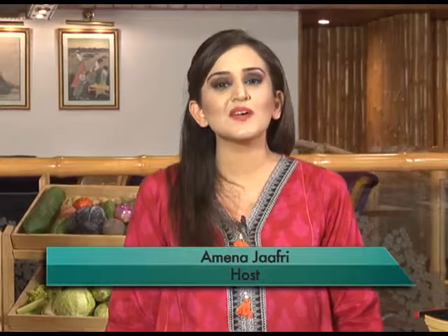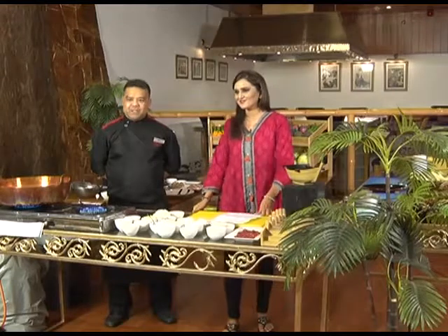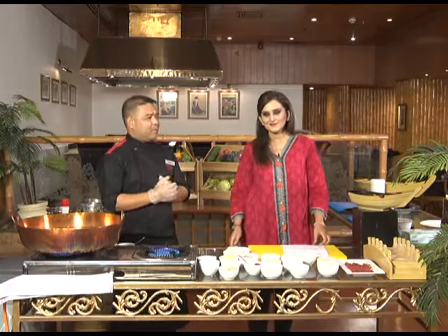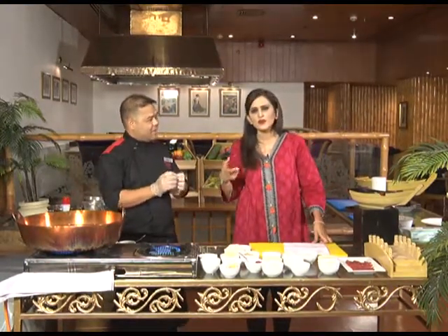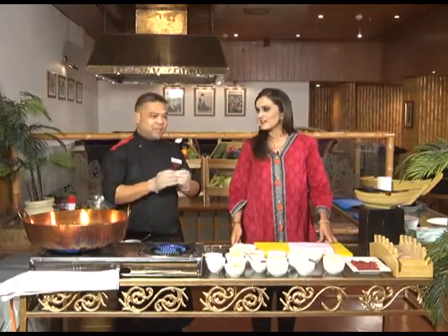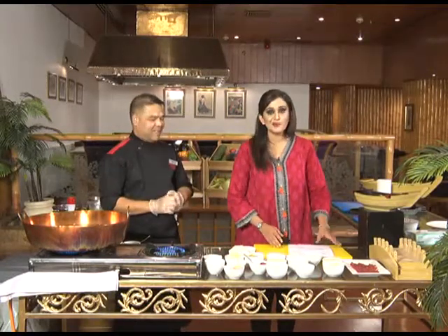Welcome back after a short break. You are watching Dine with World and we are making one of the most popular cuisines in the world — Japanese cuisine — with Chef Mario. What are we making now, Mario? We will make beef sushi. A lot of people don't like sushi because they're not used to the taste of raw fish. So we will make this beef sushi, which everybody likes. You don't like raw fish? You can have beef.